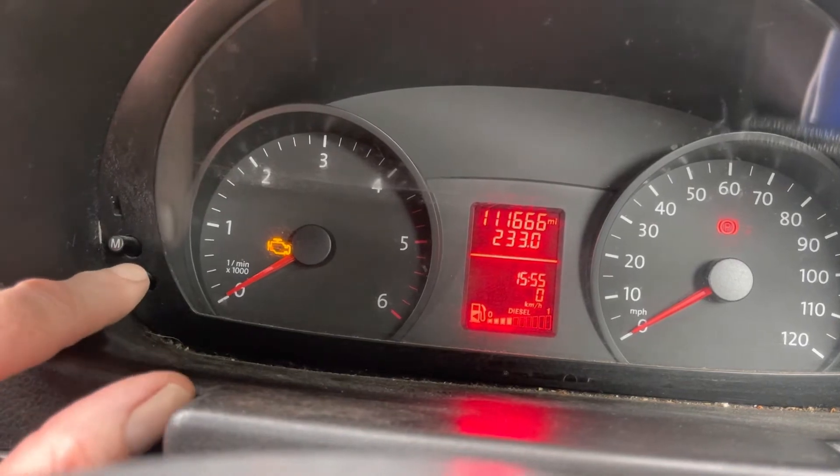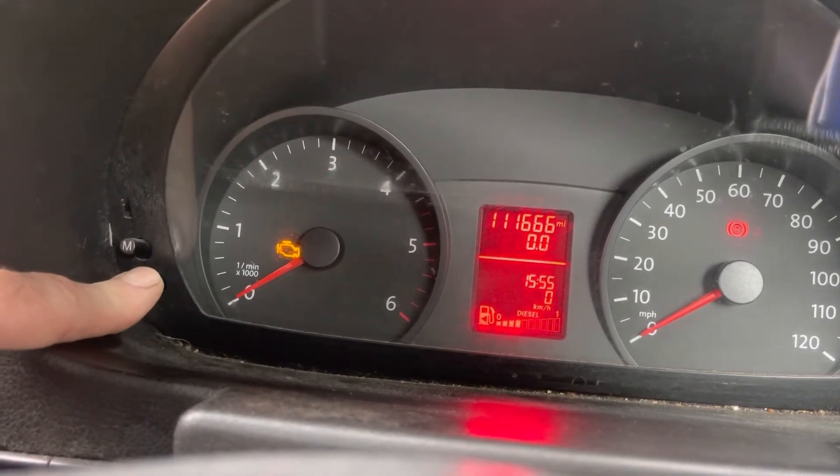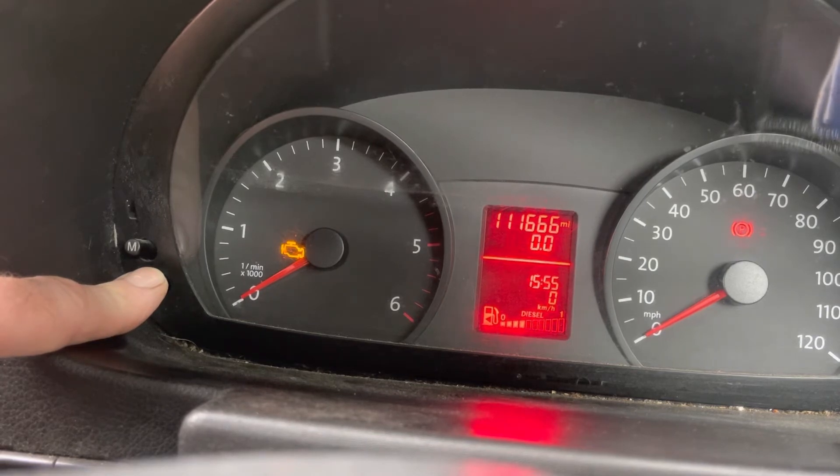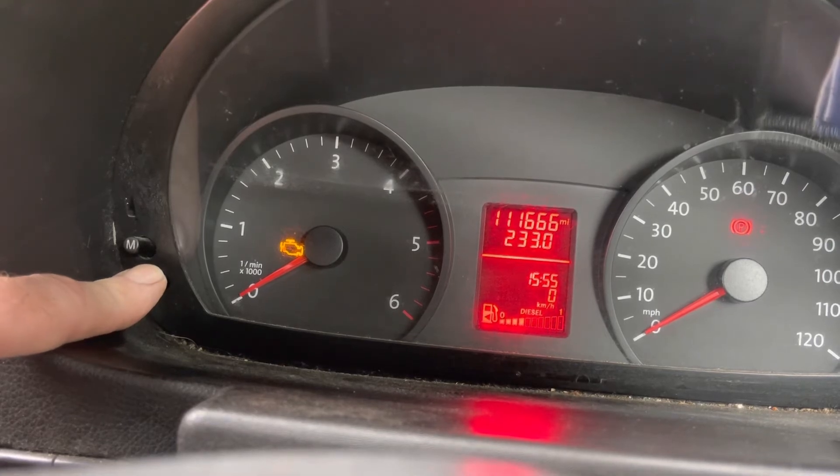Now the speedo's back up. Press and hold the O button — the bottom one. Wait for the beep. Takes a few seconds.